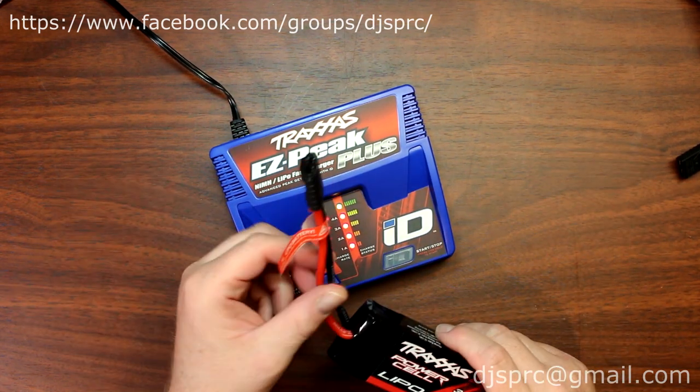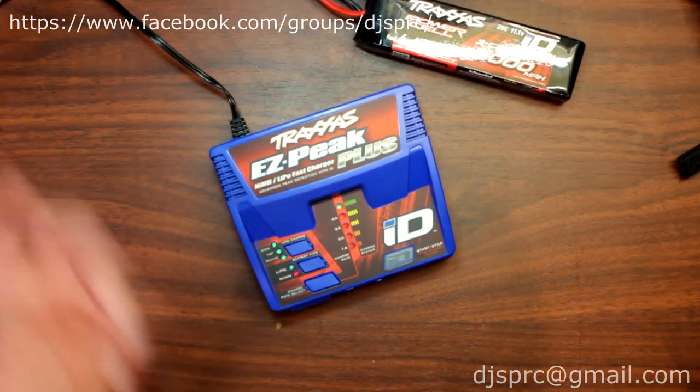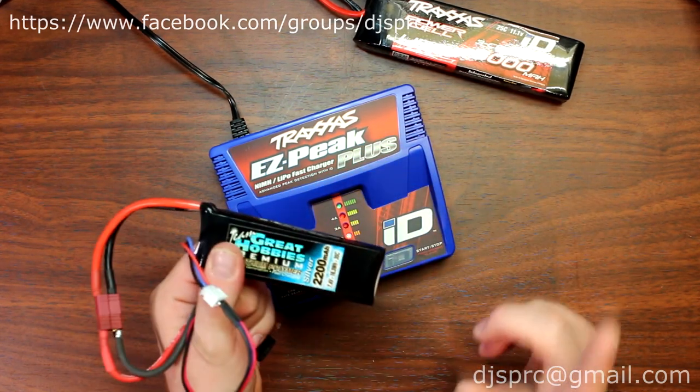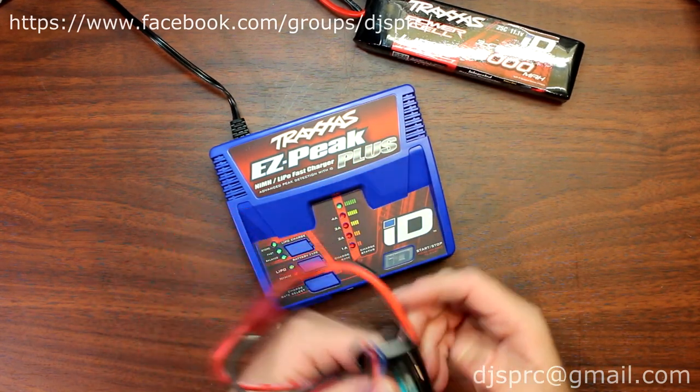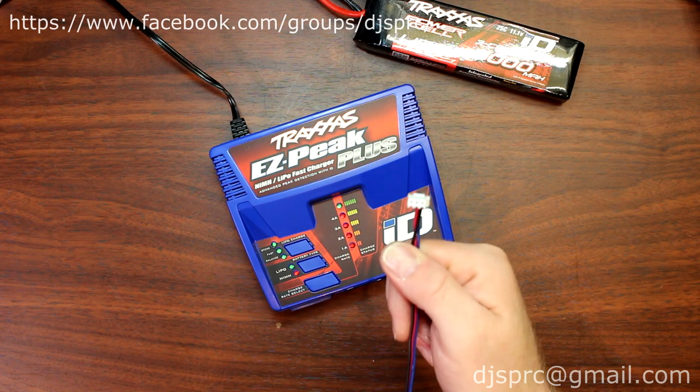But let's say you have another Traxxas vehicle or another brand of battery, like the one I have here from Great Hobbies. This is a 2-cell battery. It has a Deans connector on it that I had to convert to Traxxas with a balancing lead.